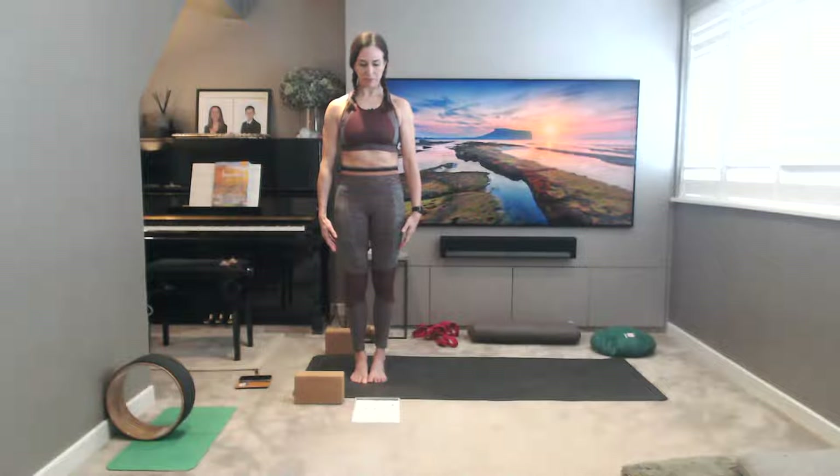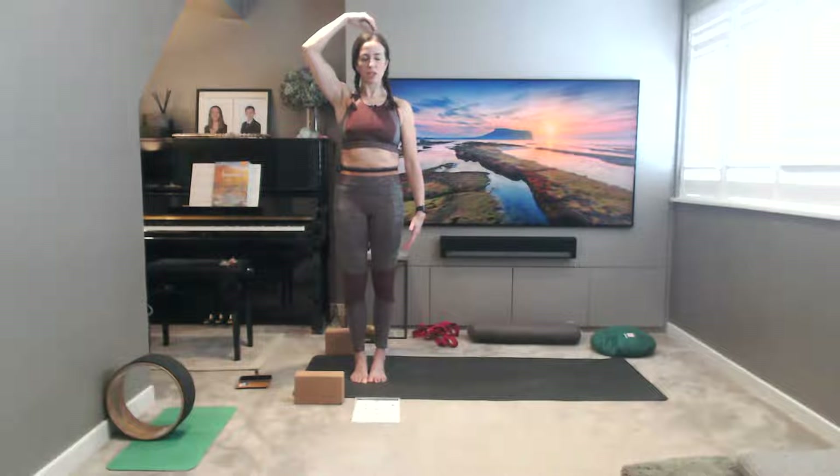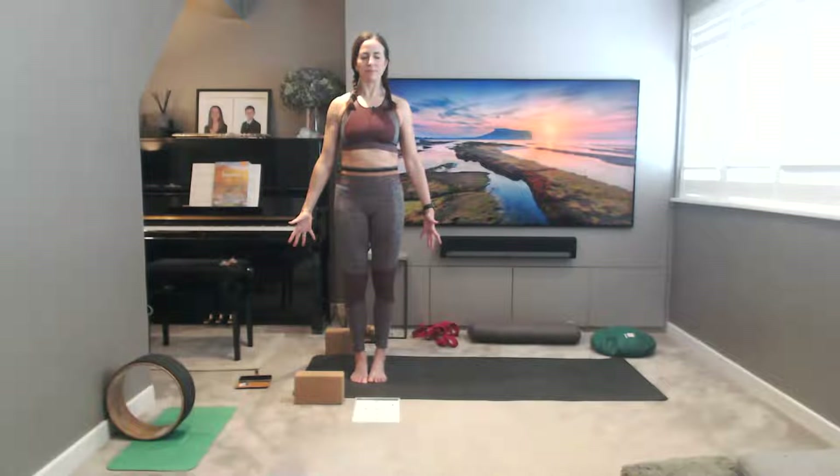Roll your shoulders back and down. Take a little tuck of the chin ever so slightly towards the chest, so you can feel the lengthening in the back of the neck. Imagine a golden thread pulling you from the crown all the way up to the sky. Then the arms energize. Open the palms forwards, receiving universal energy, cosmic energy. Then close your eyes. Begin to engage fully in the generous gift of the present moment. Feel yourself arrive.